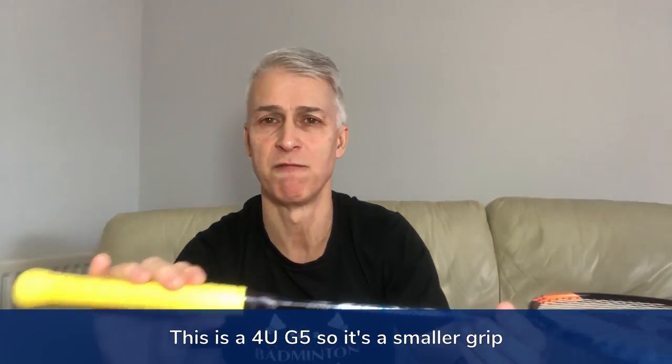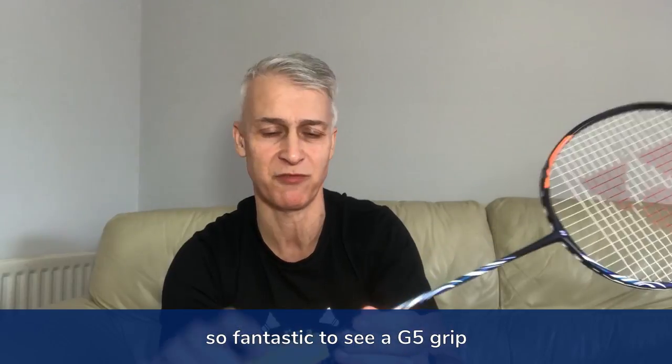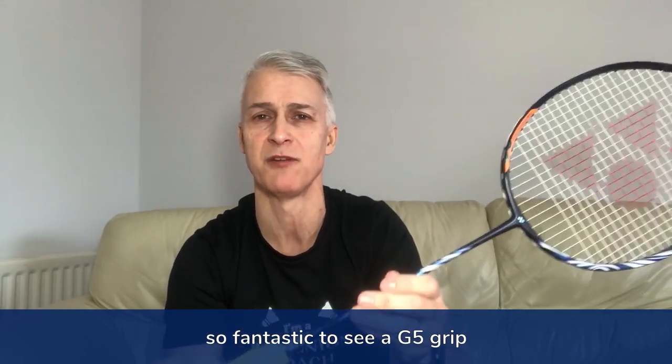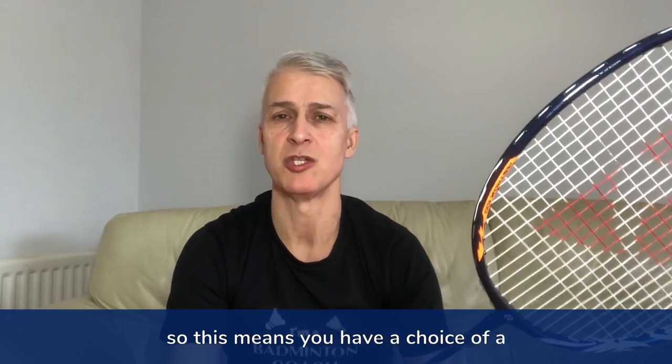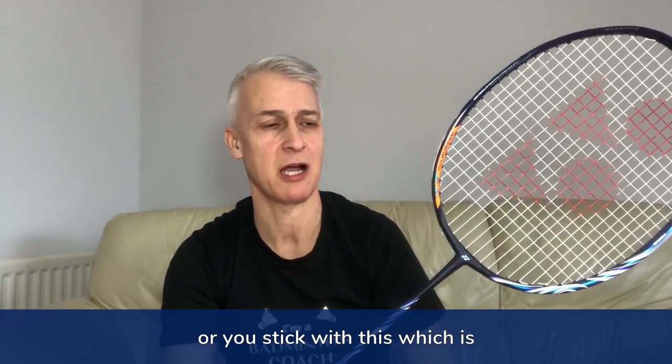This is a 4U G5, so it's a smaller grip — fantastic to see a G5 grip in a top-of-the-range Yonex racket. It will also be available in a 3U G4, so you have a choice of a slightly heavier racket with a slightly bigger grip, or you stick with this, which is an absolutely fantastic racket.